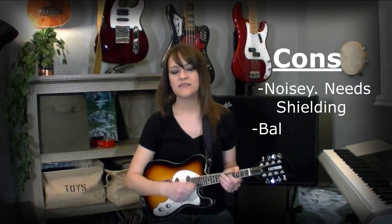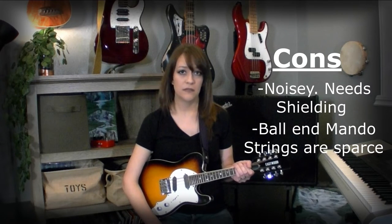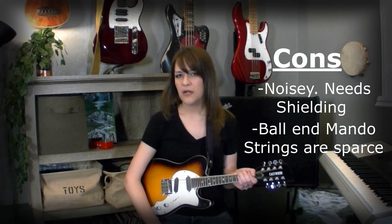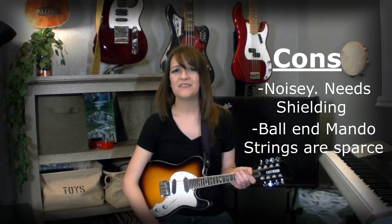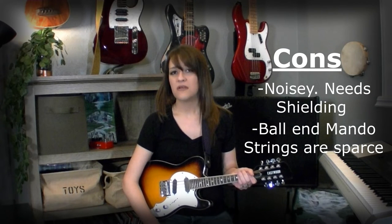Con 2: ball-end mandolin strings. The only affordable option is by Diodaria. You can go to emando.com and get yourself a custom set, but with the custom title comes the custom price.